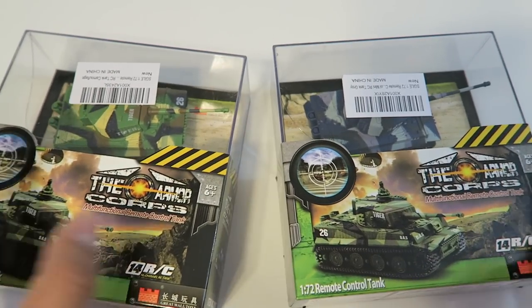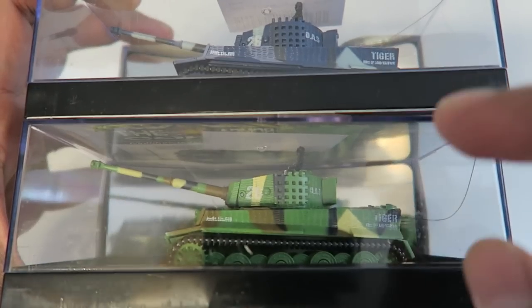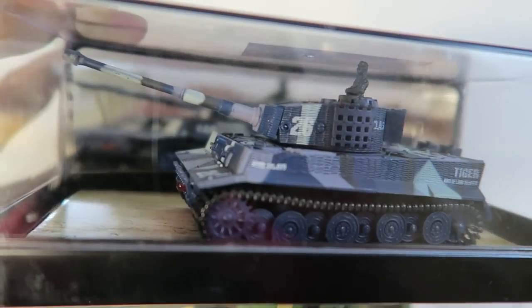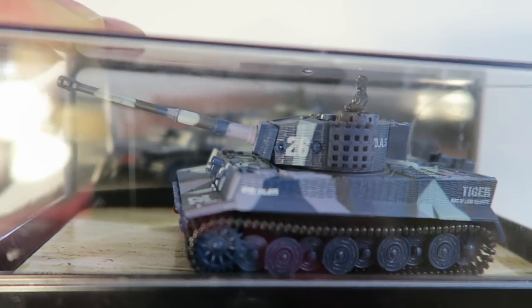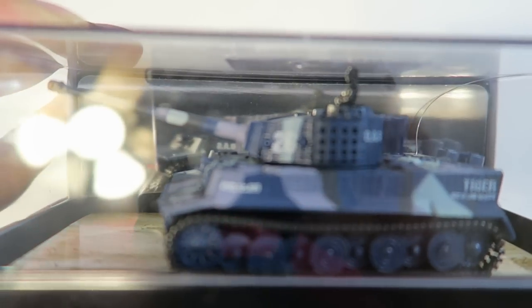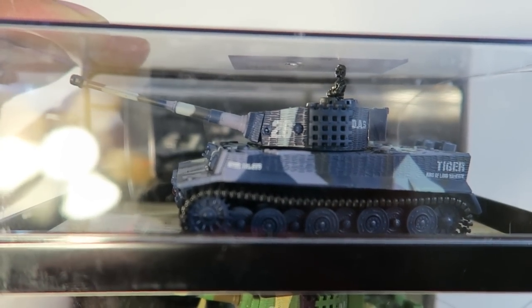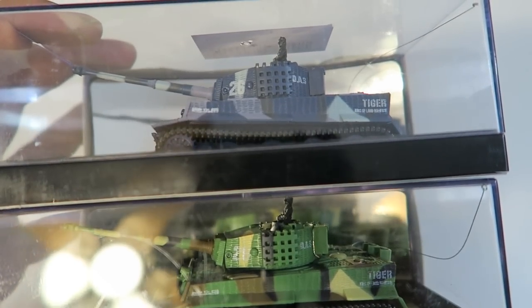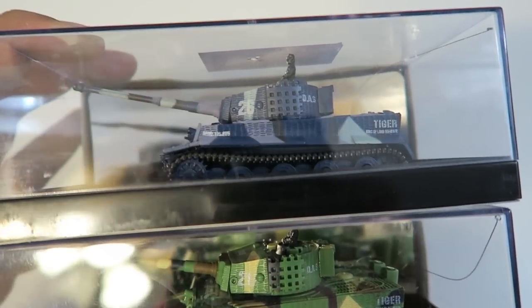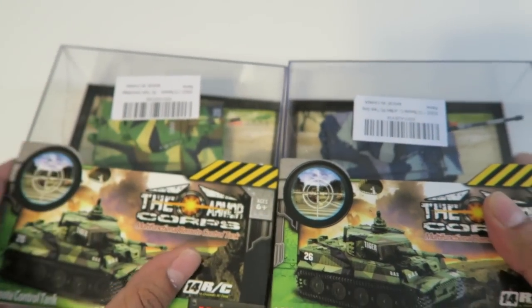So these are two boxes here and as you can tell, these are actually very highly detailed tanks. We have two different colors — a grayish blue one and a nice looking green one. You can see there's a lot of small details on them. There's a little figurine on top, a rotating turret that goes up and down, and multiple wheels on the bottom that all move. It's going to be pretty fun to use both of them — maybe make them fight. The casing itself is really cool with a very nice presentable case.